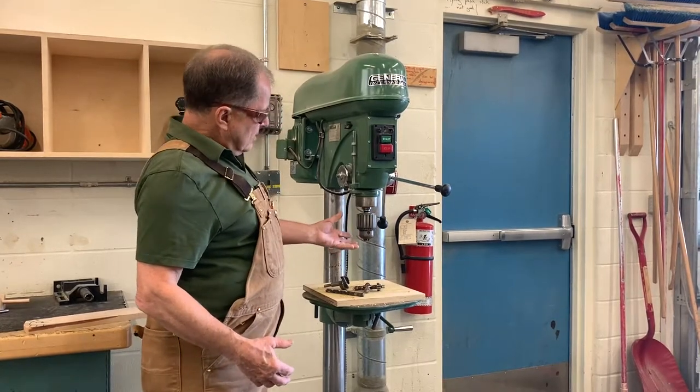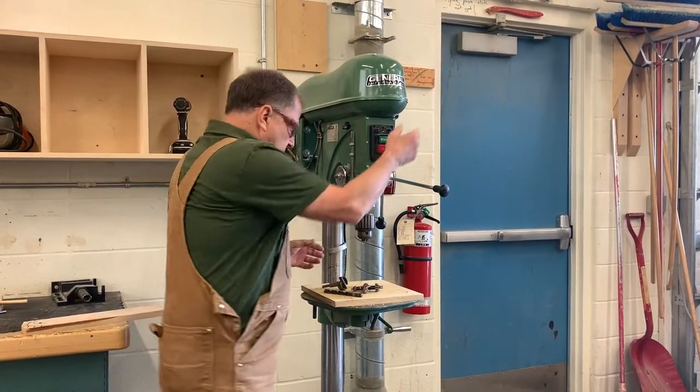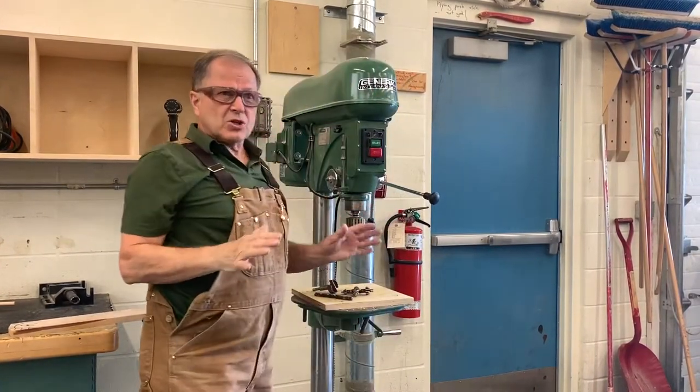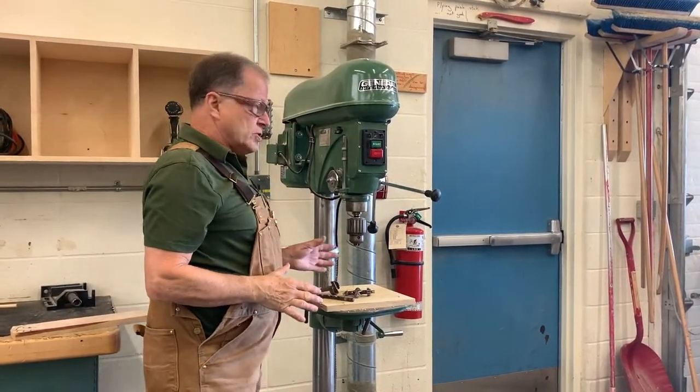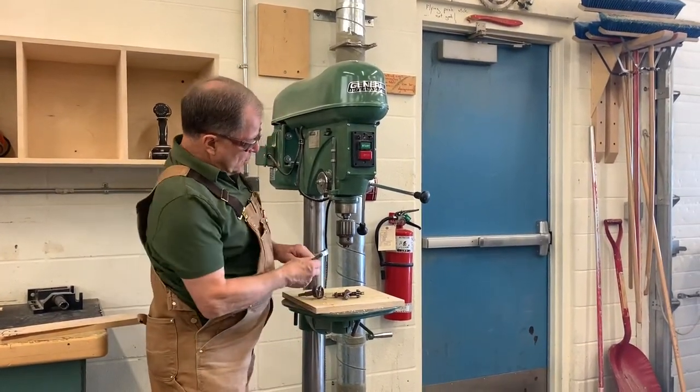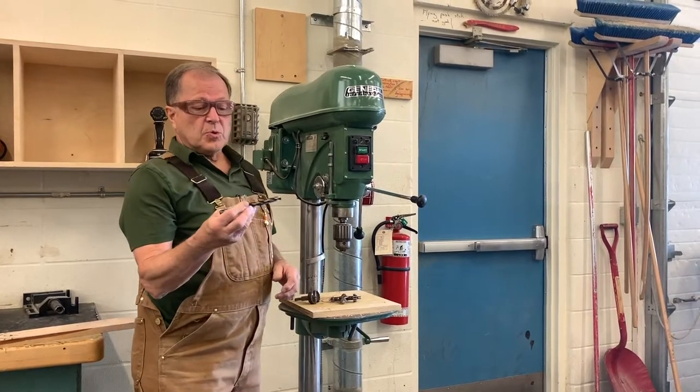Do not get caught. Loose clothing is a hazard; long hair is a hazard around this machine. Since this part is close to where your head is — after all, you're going to be operating it like this — just make sure you don't have any long hair as you're using this machine. Your hair must be tied back.